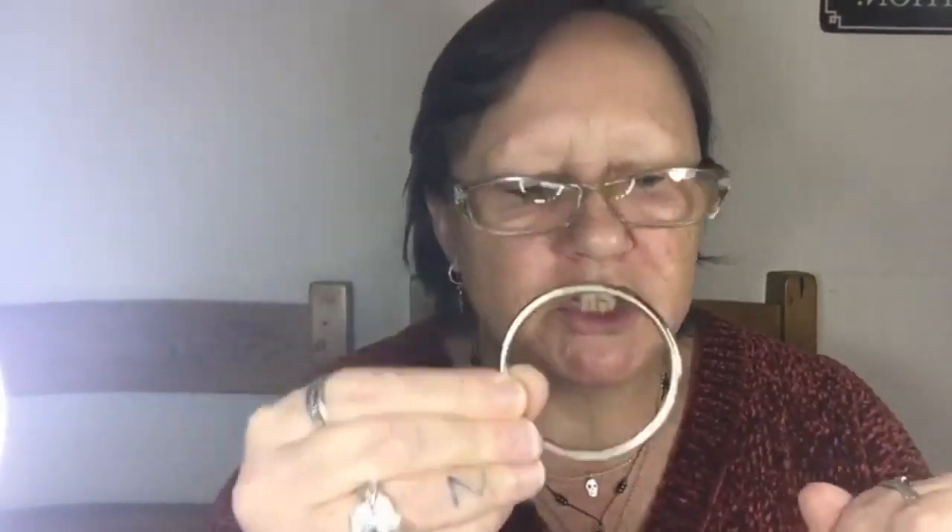Hi everybody, it's Heidi here. I'm doing a brick stitch on a wire ring — a metal ring. I got these at the shop; I'm not sure whether we still have them in stock. They are two inches, or five centimeters, in diameter. They're like a big jump ring because they do have a little split in them, but we did have them in stock.